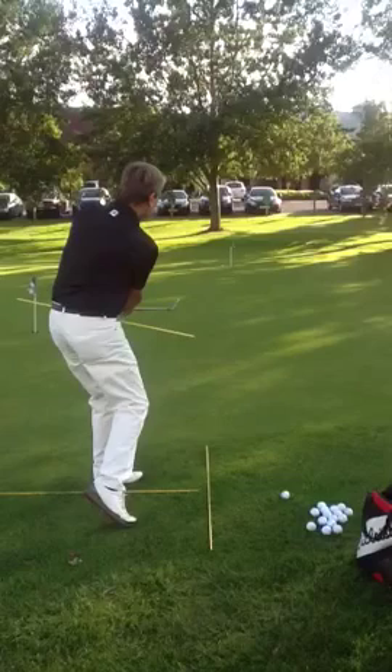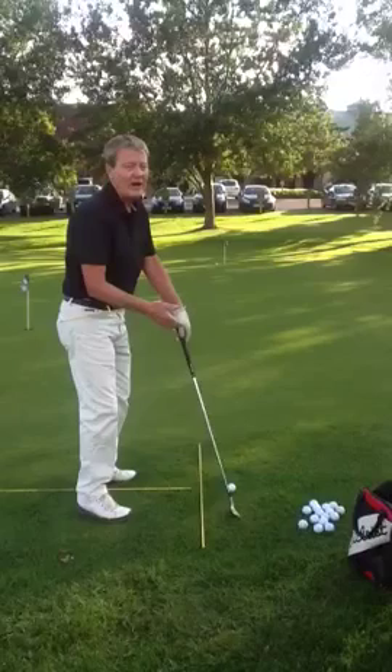This is an 8-iron — very simple. I don't want to hit a wedge because I'd have to hit it harder and I'd lose a bit of control.